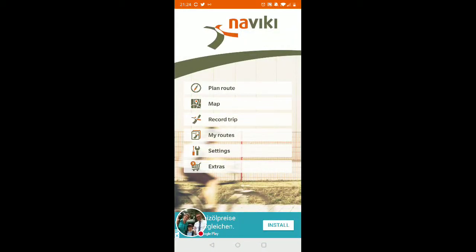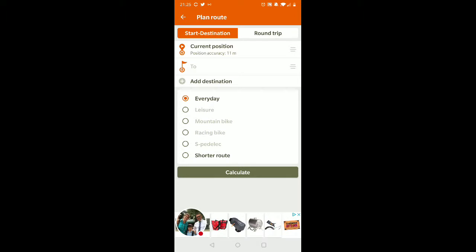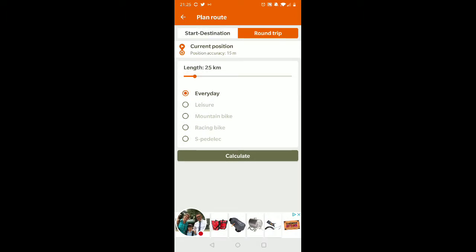I just heard about this new cool app from Jason — it's called NaviKey and it works perfectly with Garmin. Let me show you: you click on 'Plan Route' and select 'Round Trip,' then you get your length.